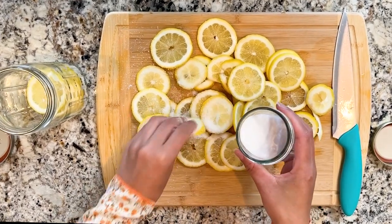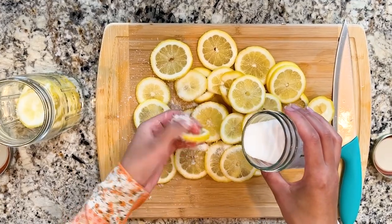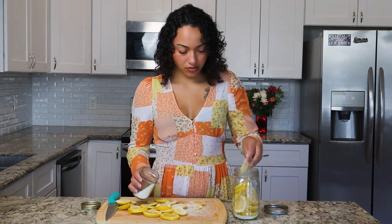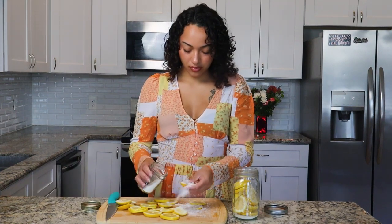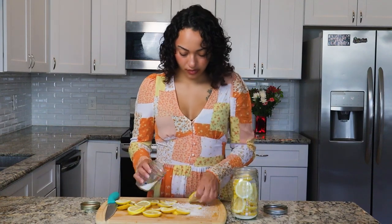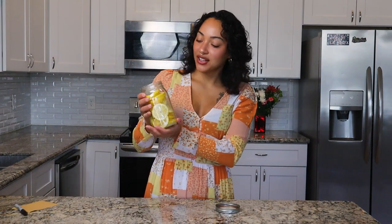I'll go ahead and start adding in my slices one at a time, making sure to completely coat each one in sugar as I add it into the jar. Okay, here we have it — all of our lemon slices have been coated and placed into our jar. I press down on the lemons just to release some of that lemon juice, and you can see it here at the bottom. We are almost done. Now we're just going to go ahead and close it up — make sure you close it tightly.